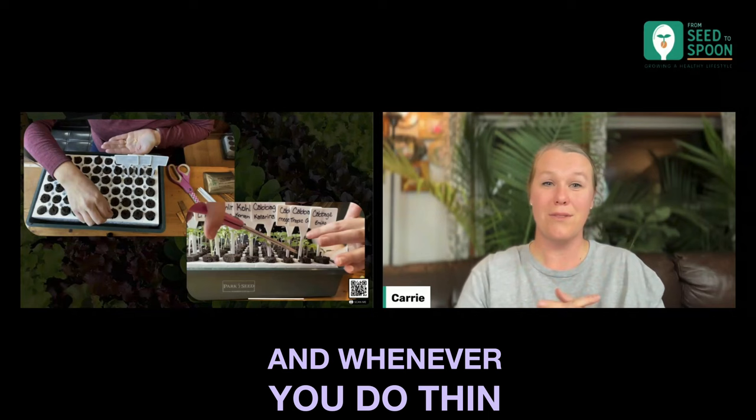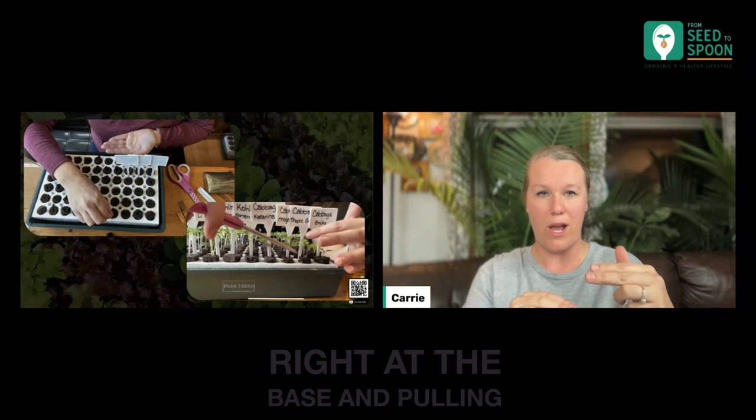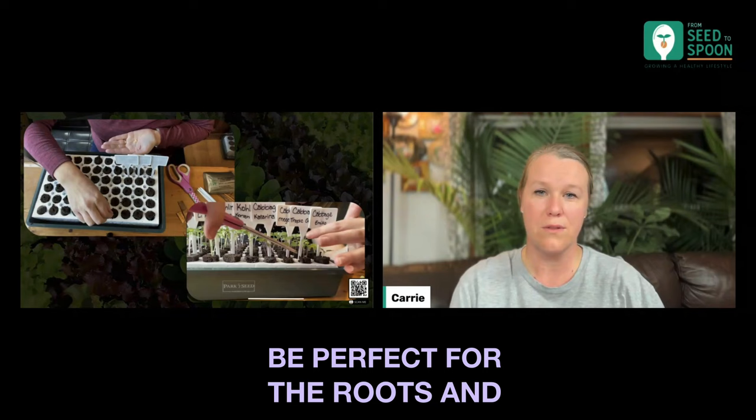And whenever you do thin them down, like in this picture, make sure you use scissors. If you go through and tug, you can really disrupt the roots down at the bottom. So just come through and snip right at the base and pull them away — that'll be perfect for the roots and it won't disturb them.